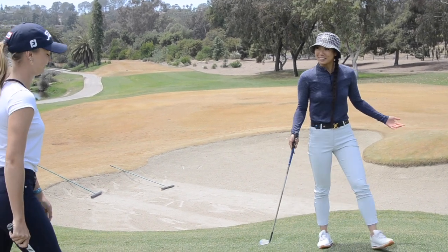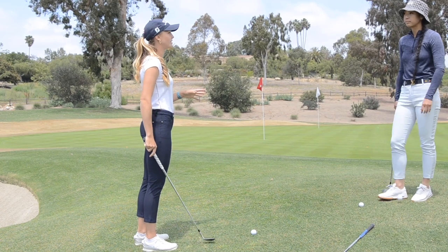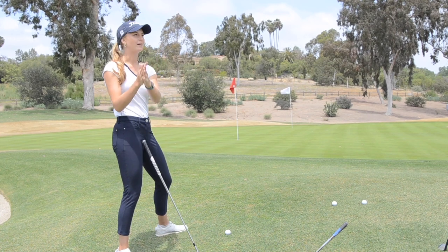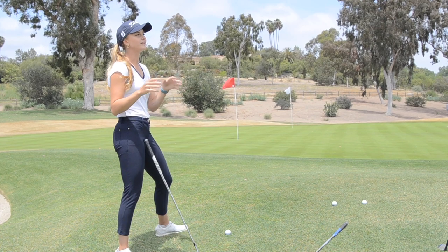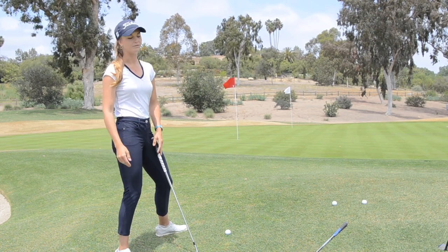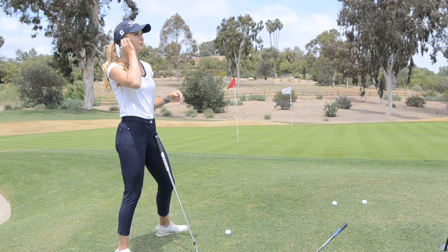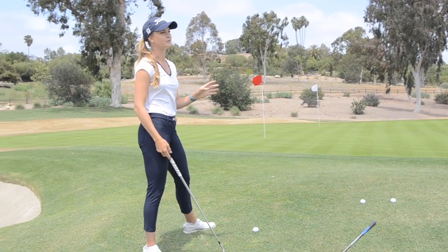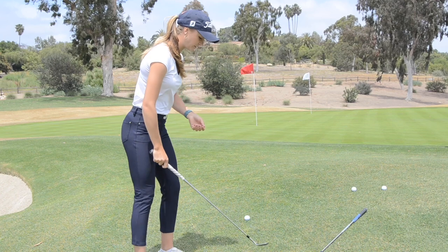The inconsistency is definitely in the hands. You have the flop shot and then you have the mega flop shot. For the normal flop shot, which is pretty much the one I always use — I'm only using the mega flop if I really don't have much room, need to get it high and stop. I also rarely use the mega flop on the course because it's just not very consistent.